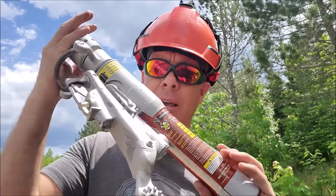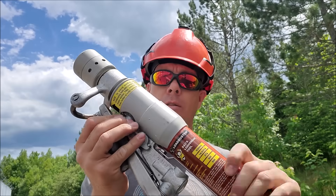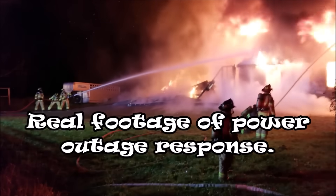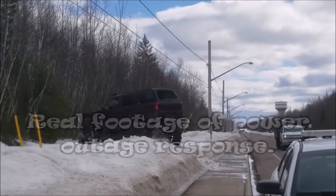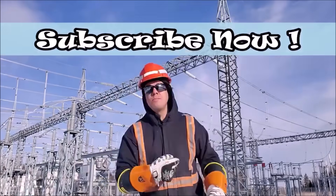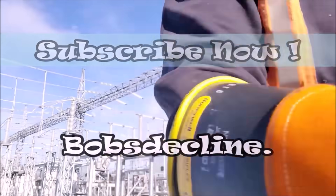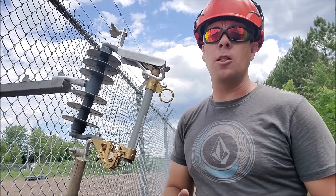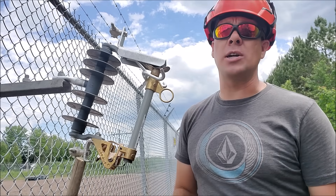Here is a much better close-up look at the loadbuster device. Welcome back to the channel. This video is actually a follow-up from the opening capacitor bank video — I had a ton of questions about it.